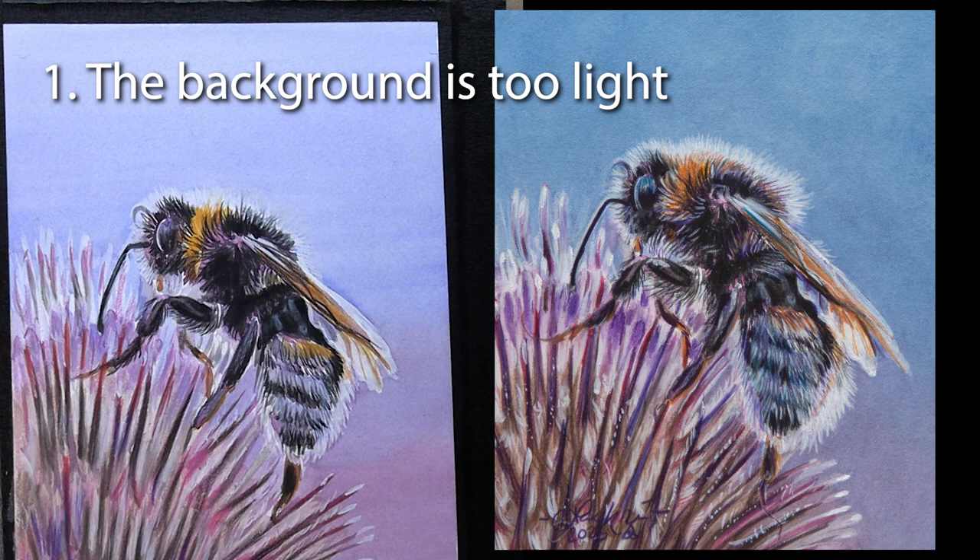In my case there were three specific things I needed to work on. First, the background is not dark enough. On the finished reference you can see this beautiful white fluff going around the upper section of his shoulders and head — that doesn't stand out at all on my version. Very often when something isn't light enough, it's because what it's up against is not dark enough. So we're going to first darken that background.